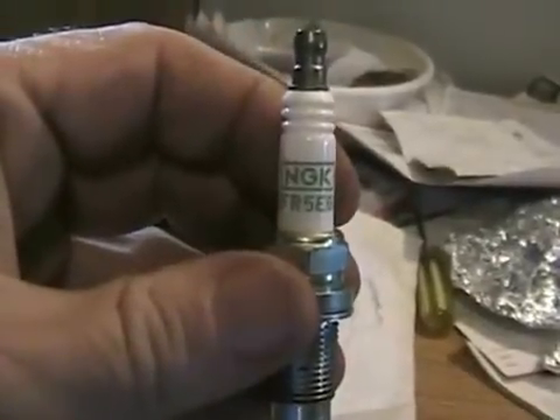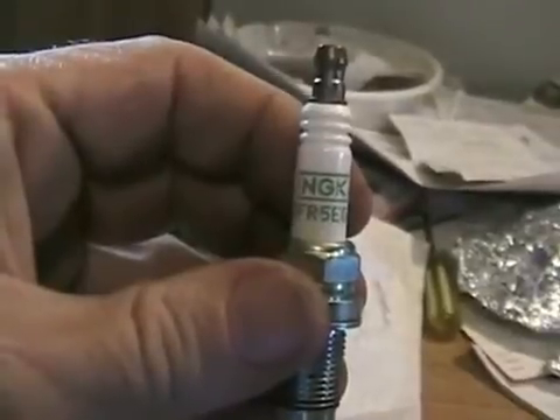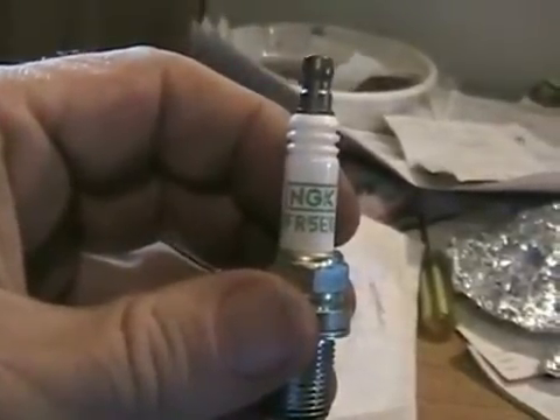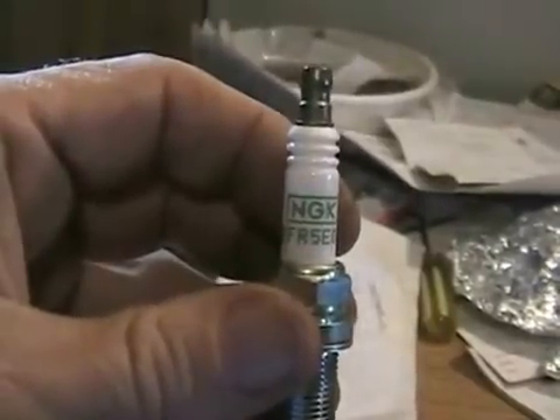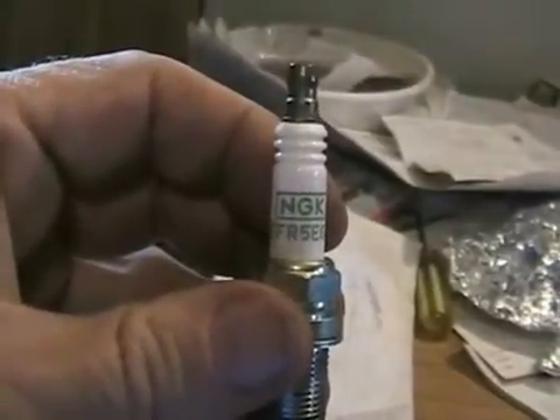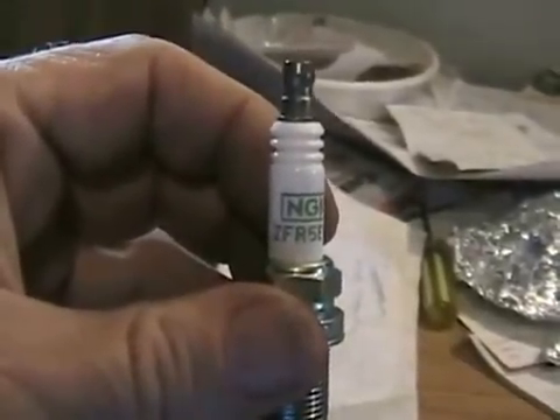Platinum plugs are always better than regular plugs. They will last two to three times as long, and if you have a car that's difficult to tune up, that's a big advantage. Some cars, like newer style Camaros, you've got to partially remove the motor to get to the spark plugs. In other vehicles you've got to take the engine half apart because you can't even see the spark plugs.